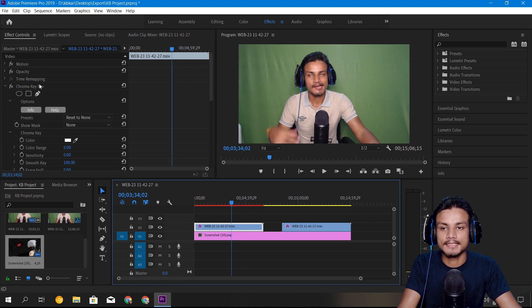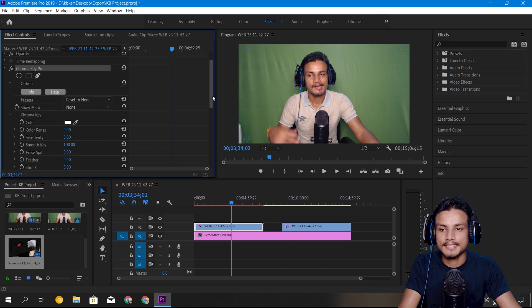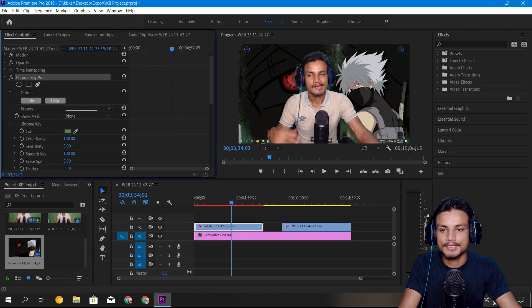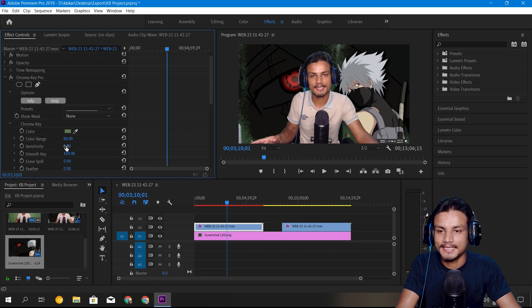Let's start with Chroma Key Pro. You can find this in Effects. Now it's time to make an adjustment — I'm going to pick a random spot in my video. I've increased color range to 86, and I'm going to increase the sensitivity to around 38. We've only touched two options in Chroma Key Pro and you can already see the result.